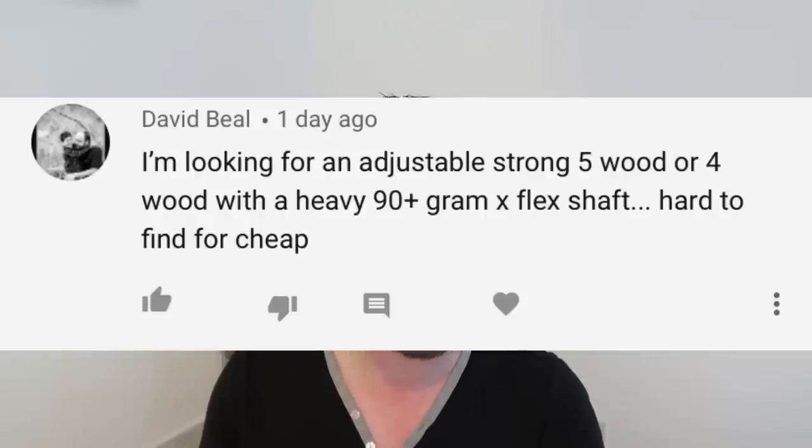David says: I'm looking for an adjustable strong five-wood or four-wood with a heavy 90-plus gram X-flex shaft — hard to find for cheap. Correct. Yours is very specific. What I'd suggest is find the head and then find the shaft separately. If you want a 90-gram X-flex shaft, go and buy that as a standalone shaft — you'd probably pick it up for £40. Then make sure it's got the adapter for the correct head. For example, if you want Callaway, make sure you get a Callaway adapter. You'll have to be a bit more hands-on, David, but there's a bargain out there. I'd say £80–£90 is a good price for what you're looking for, and then you can sell the spare shaft to save yourself some money.